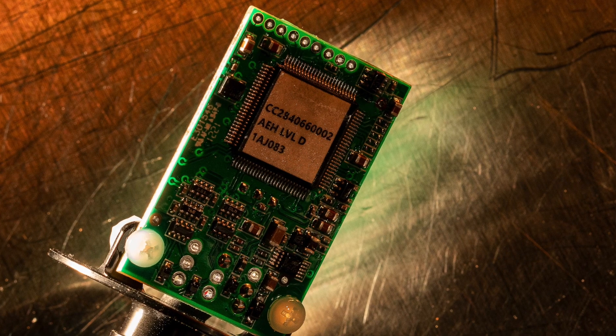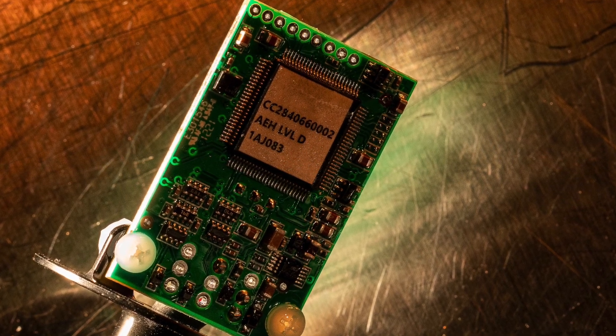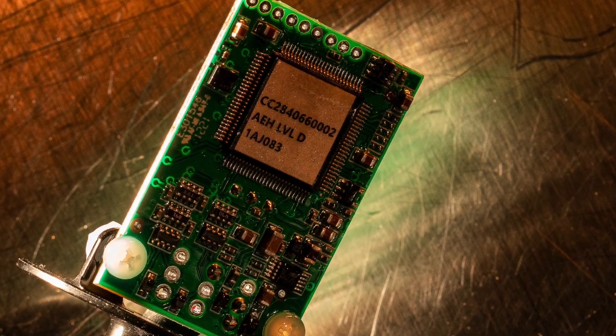In the case of Cessna twins, you're dealing with a roughly 50-year-old capacitive system. While the capacitive system can be made to work, the electronics are so old it's difficult to support that system into the future. With the CIES system, it's current production — you can get parts, you can upgrade — it just becomes a much more viable solution if you're keeping the aircraft.